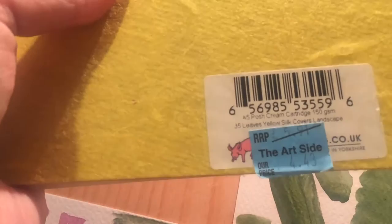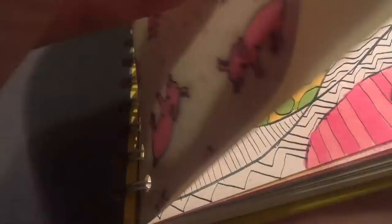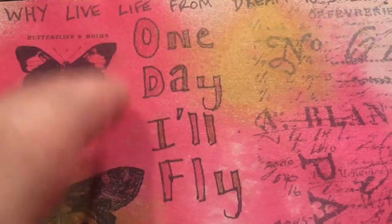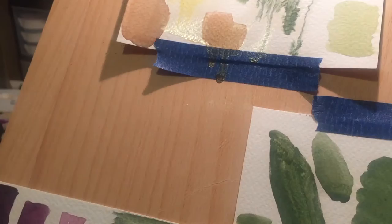I also have a general sketchbook from the same Pink Pig line that I got discounted to £4.43 — 35 pages, yellow silk cover, cream cartridge paper at 150 gsm (about 75 lb), which is called drawing paper in the US. I use this for sketching with alcohol markers. I tested a stamp with some journaling, a Tim Holtz Distress Sprays spread, one with gesso, and some stencil work. It's really just for sketching.